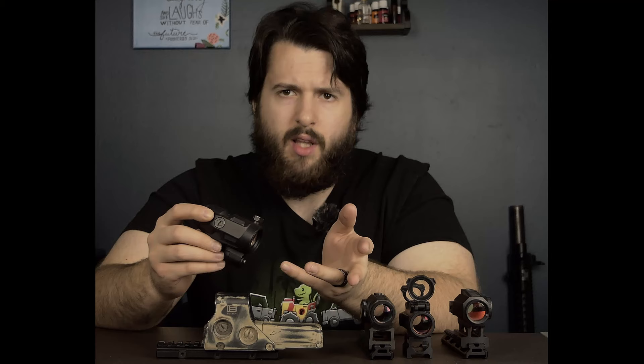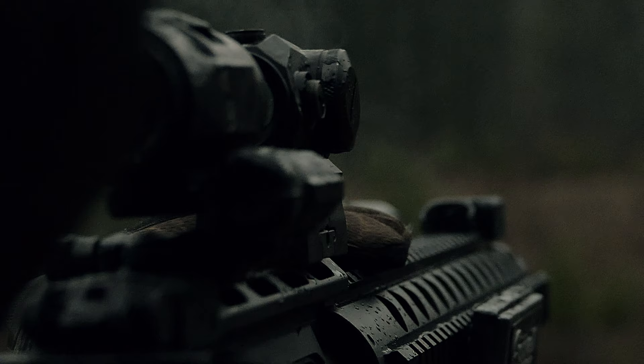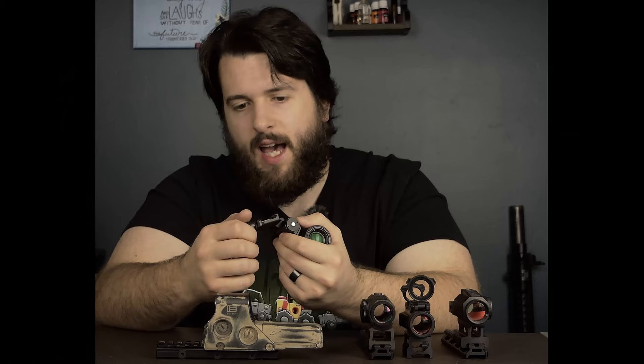That's a little bit more complicated of a system and harder to get right, whereas the 90-degree flip to lock locks up very, very tightly. A lot of problems I have with other budget magnifiers is they have a lot of wobble in their mount. This does have some movement — it's not 100% solid — but its movement is very, very limited. So even if you're shooting fairly quickly with something heavier like 7.62x39, there's not a lot of movement in the dot, which is really, really nice.